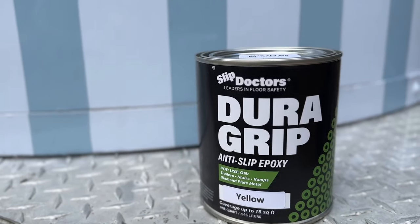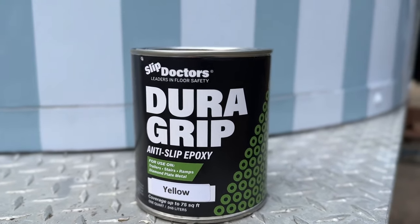Some friends of ours have a snow cone trailer and they need to add some safety stripes to their ramps so there's no more slipping going up and down the ramps pulling their generator. So let's go help them out. Today we're going to be using the DuraGrip anti-slip epoxy from Slip Doctors.